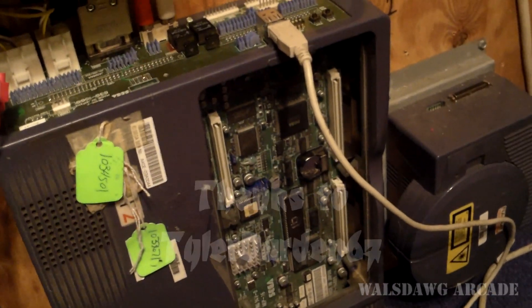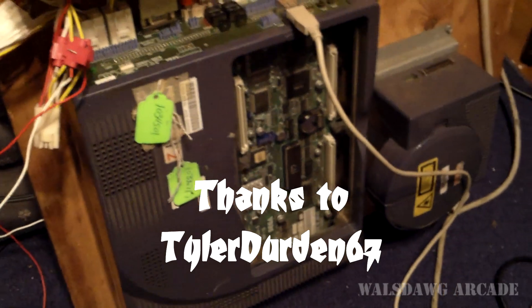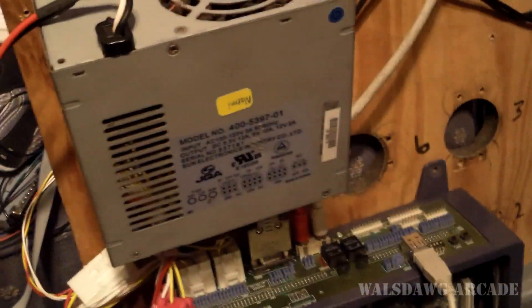We were tipped off by a guy named Tyler Durden 67 that kind of hangs out in the French forums that there is a way to use a regular DIM for a compact flash card. I'm gonna demonstrate one actually working — let me show you my setup.